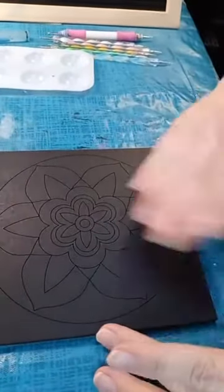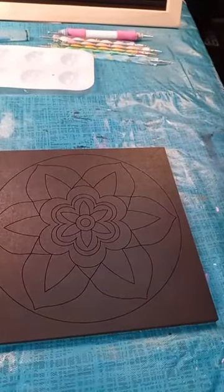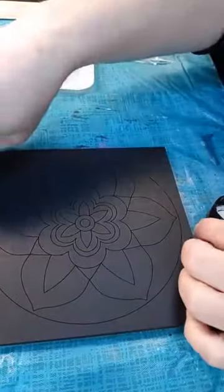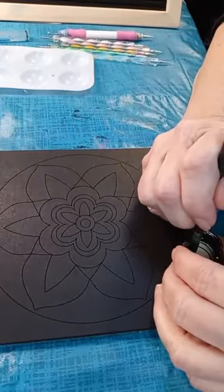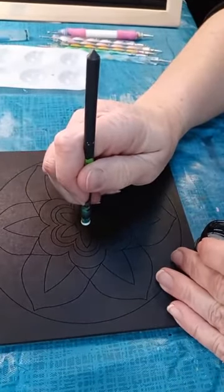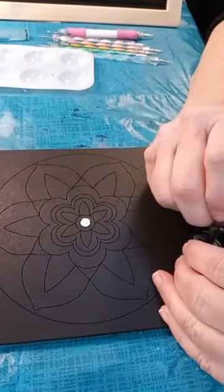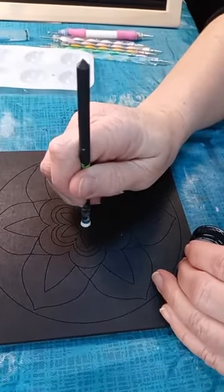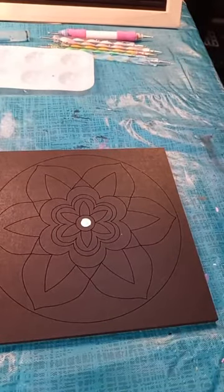We're going to line up here with the center of this. My first color that we're going to use tonight is Cotton Ball — a Deco Art Multi-Surface Satin White. I'm using this right in the center dot to get started. I picked out ahead of time the tool that would pretty much fit in that spot. We've got our first dot laid out there.